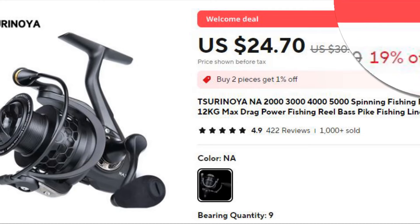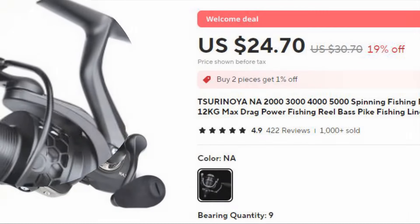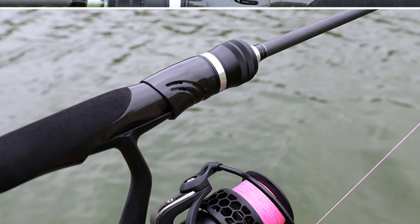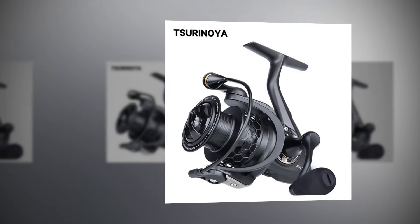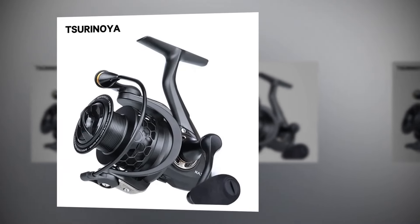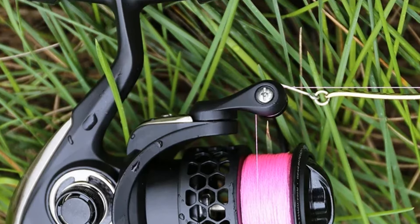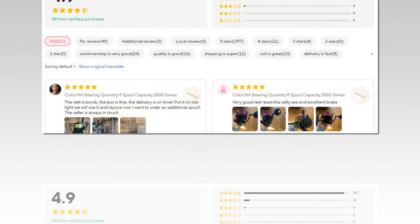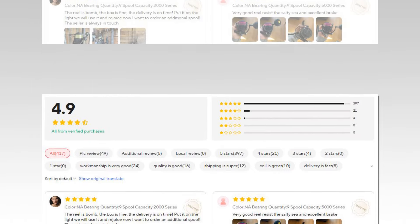Number 1: Tsurinoya N.A Spinning Fishing Reel. The Tsurinoya N.A Spinning Fishing Reel comes in 2000, 3000, 4000, and 5000 series, offering anglers a reliable tool for bass and pike fishing. With a robust 12 kg max drag, this reel provides excellent stopping power. Its smooth casting and retrieval make it perfect for various fishing conditions. Designed for both saltwater and freshwater, the reel's sturdy build and enhanced line spool system ensure long-lasting performance.